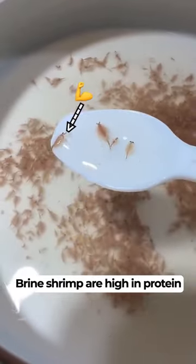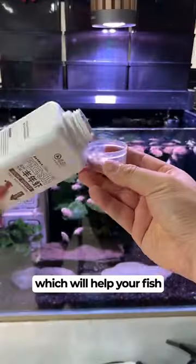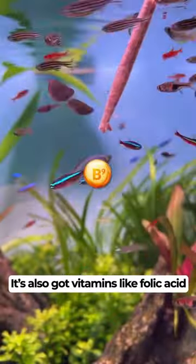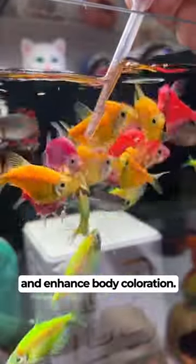Brine shrimp are high in protein and other beneficial nutrients, which will help your fish grow stronger and not get sick easily. It's also got vitamins like folic acid and beta-carotene, which promote growth and enhance body coloration.